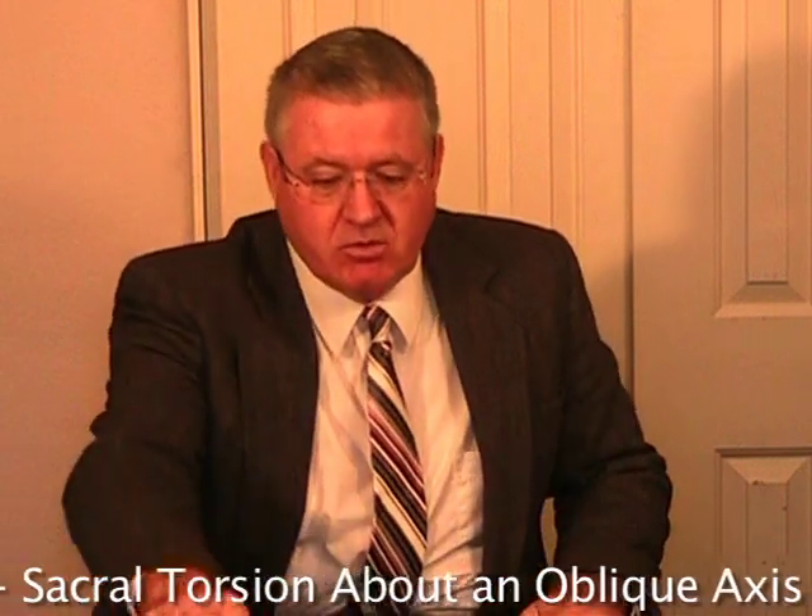Hi, my name is Jerry Hesch. I'm a physical therapist and a manual therapist. I do joint treatment and I utilize a technique that I've developed over 30 years called the Hesch Method.